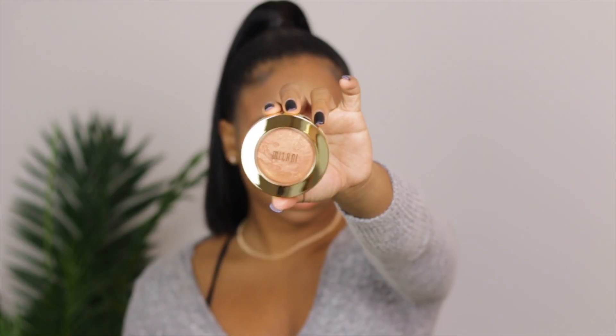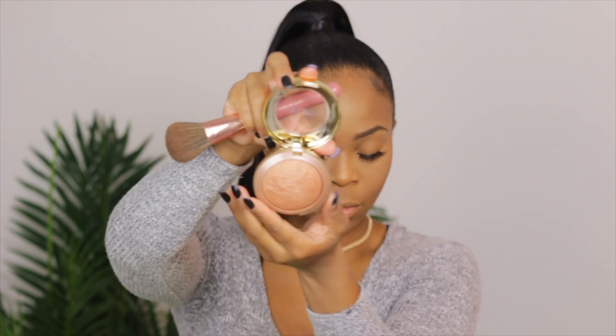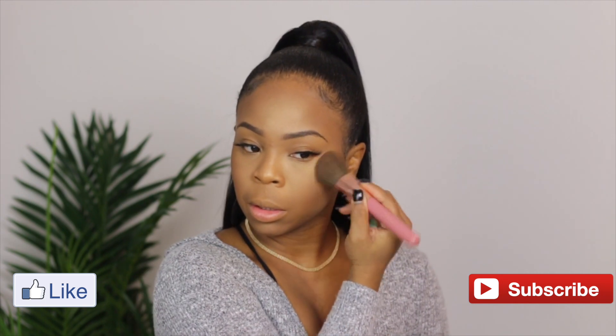Next I have this Milani — I think it's a bronzer but I've been using it as both a bronzer and a blush. I'm gonna go ahead and put this in my contoured areas to give me a little bit more of a rosier, rosy finish. Milani is also very inexpensive — see, it's a whole trend!